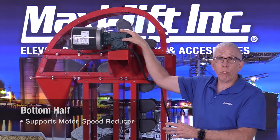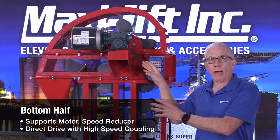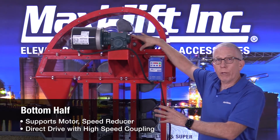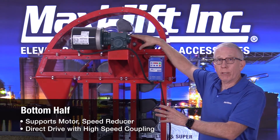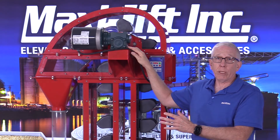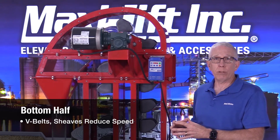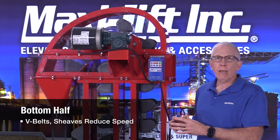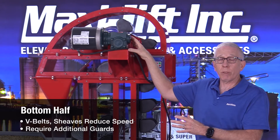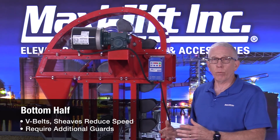We're going to have a motor and a speed reducer. This particular design in our display bucket elevator is a direct drive — we've got the motor and speed reducer connected together with a high-speed coupling, and that connects to the head shaft and goes through the bearings into the head pulley. But quite a few designs out there are going to use a combination of V-belts and sheaves to reduce the speed down to match what you need for your particular product.